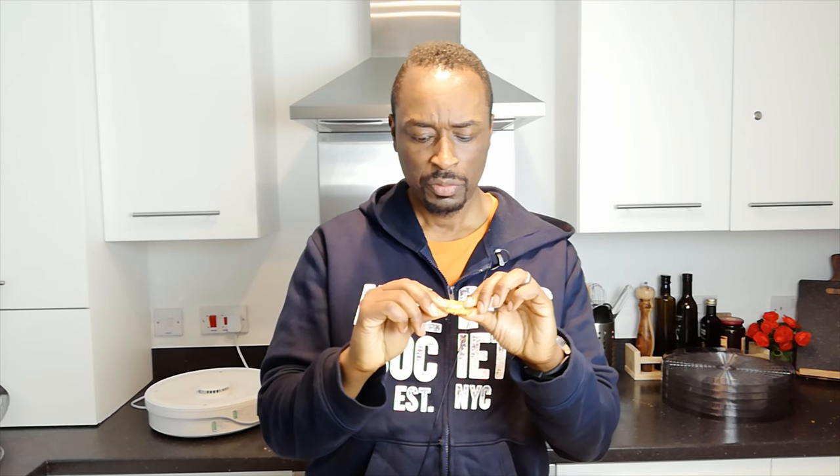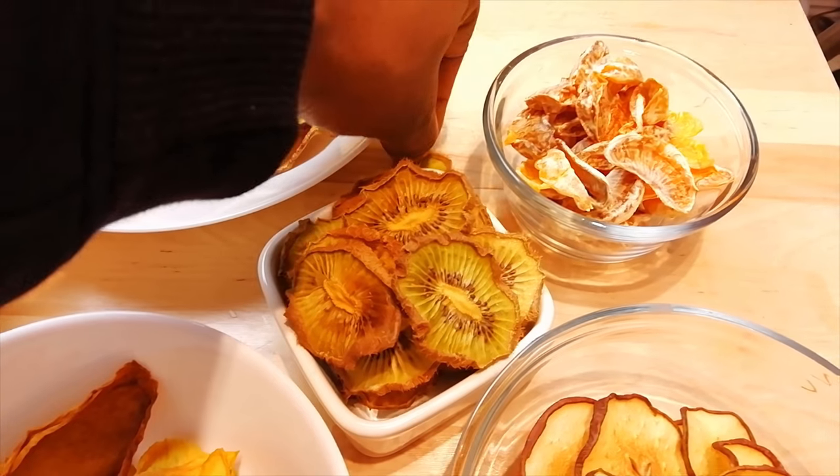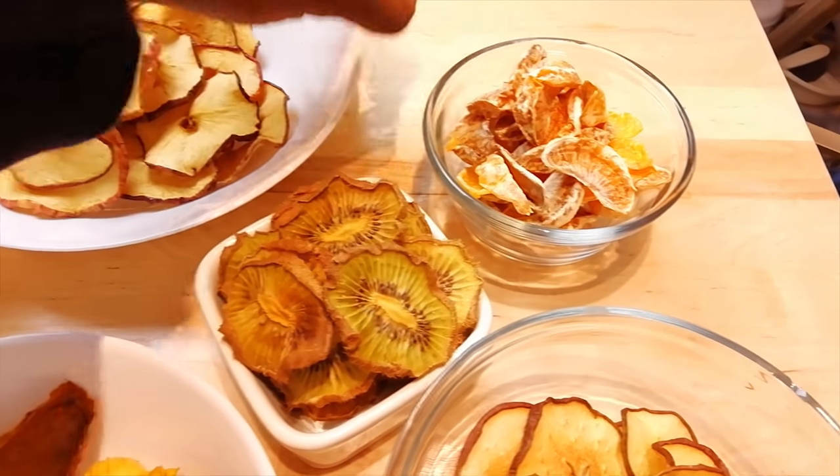Next, one of the ones I wasn't sure about: the kiwi. Let's see what this one tastes like. I think maybe that could have been dehydrated a little bit less — quite chewy. And the kiwi wasn't ripe to begin with, so it's got more of a tangy flavour than a sweet flavour. Chewy, but not my favourite, though still quite nice.